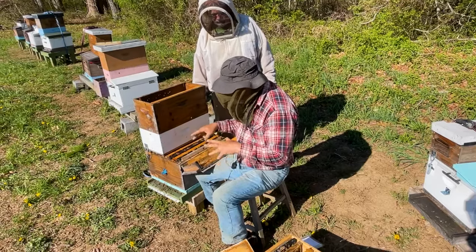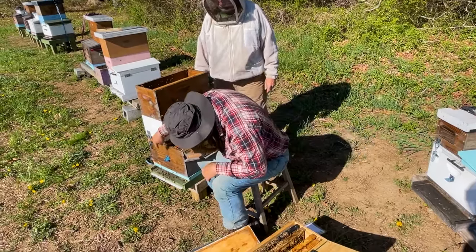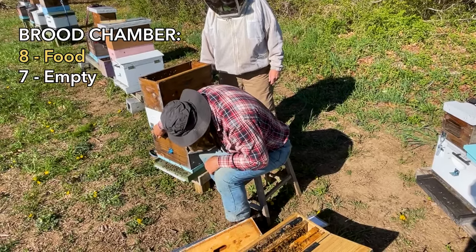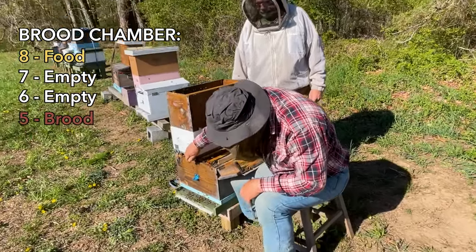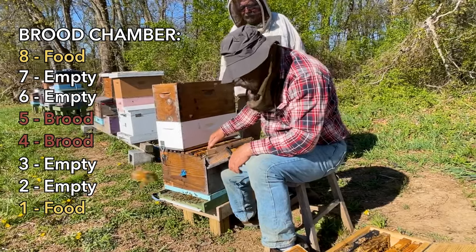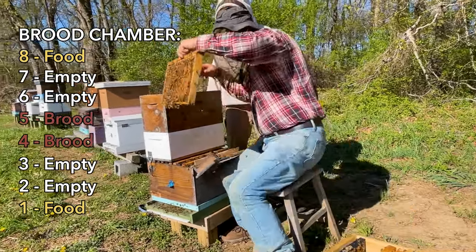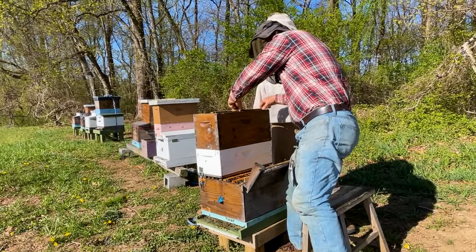So I've left two frames of brood in positions four and five. Right: position eight is a food frame, seven is empty, six is empty, five is the queen with brood, four is brood, three is empty, two is empty, one is food. I have four frames of brood that are going to go up into the exchange box.